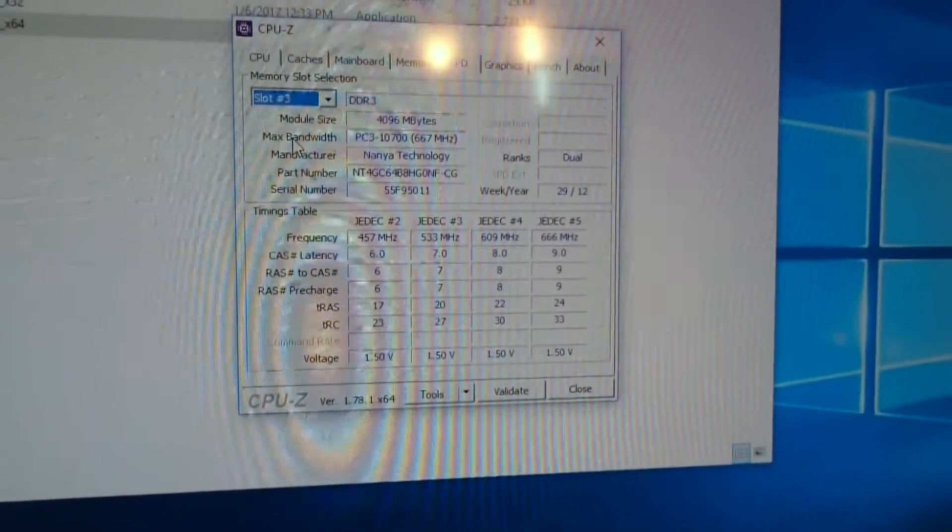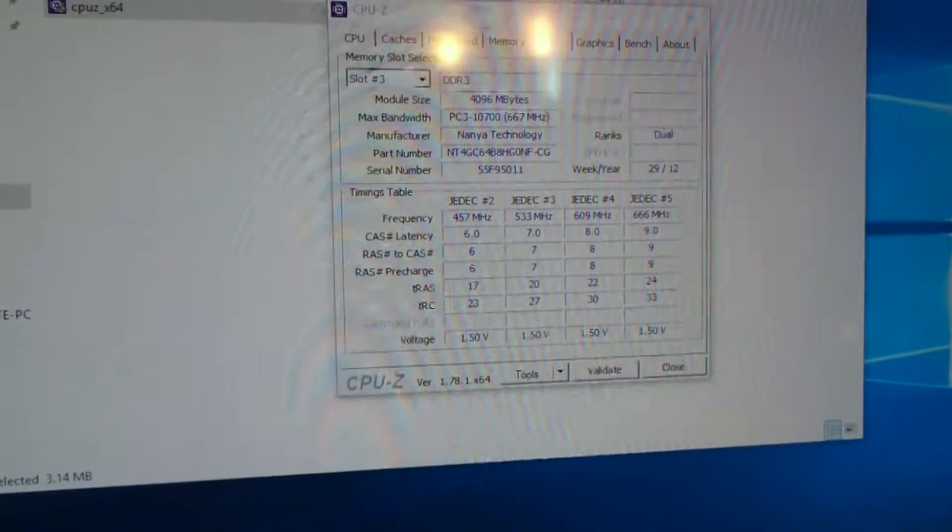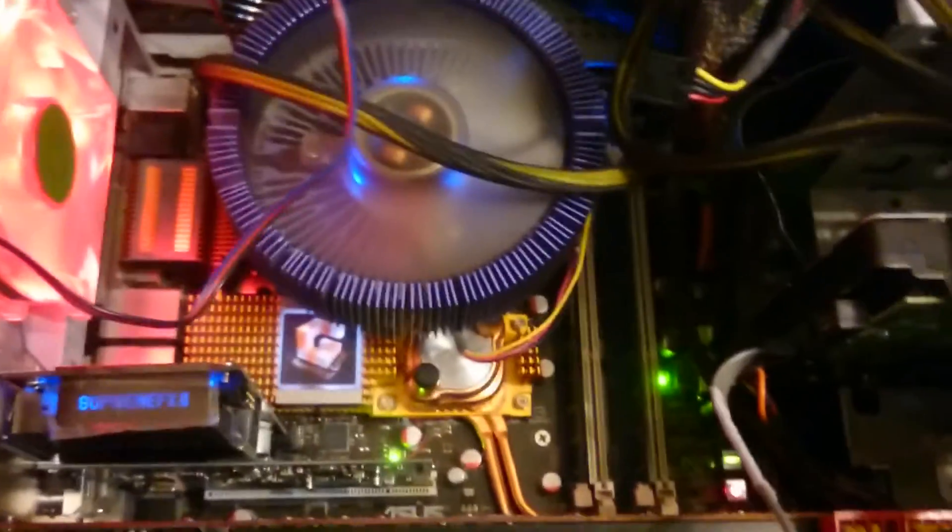So what do you know? This means this platform, even if it is 10 years old, is still capable of getting more RAM inside. I was probably in shock.